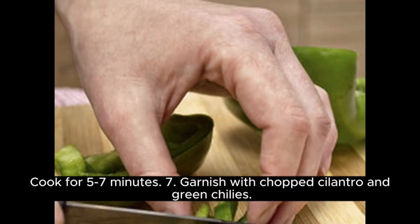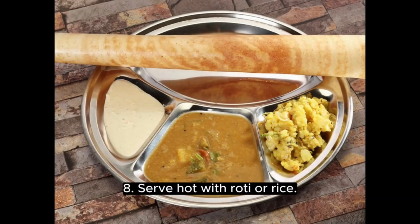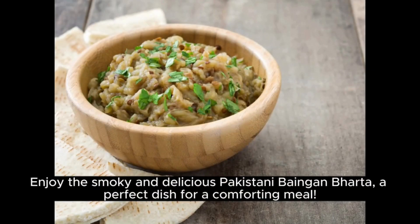Step 7: Garnish with chopped cilantro and green chilies. Step 8: Serve hot with roti or rice. Enjoy the smoky and delicious Pakistani Baingan Barta — a perfect dish for a comforting meal.